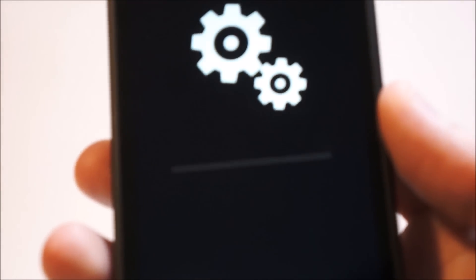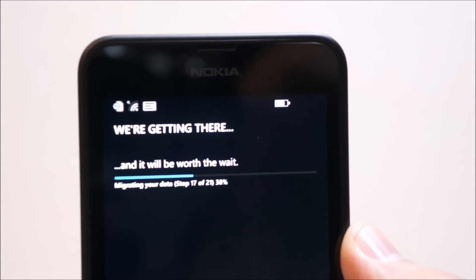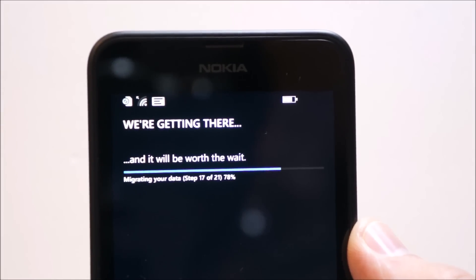As you can see, there's a really faint progress bar on there, and we'll be keeping an eye on that. We're almost done — we're in step 17 of 21 of the update, and we're zipping right through it, which is pretty awesome. Let's see what happens once we finish.